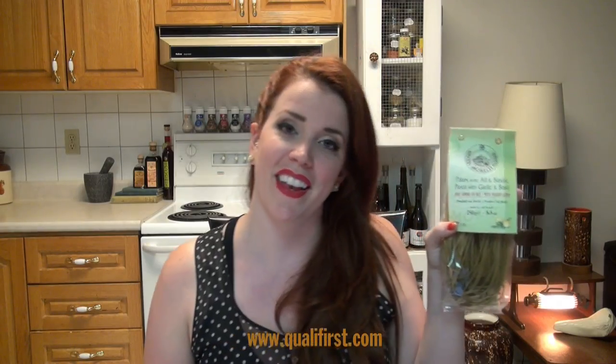It's going to be like one of the most flavorful pastas you'll ever taste — it's unbelievable, you're gonna love it. You can find this pasta and so many more all at Qualifers at www.qualifers.com. Thanks!